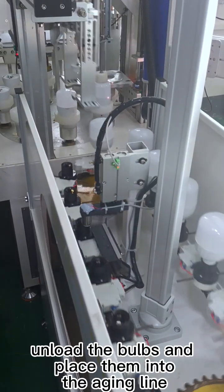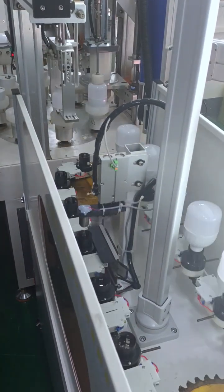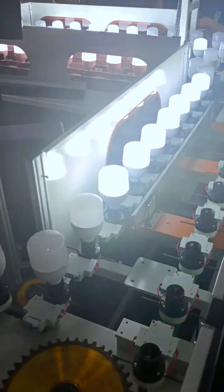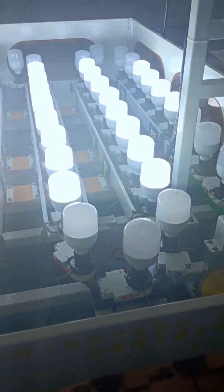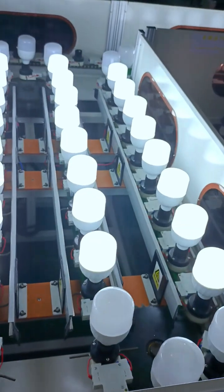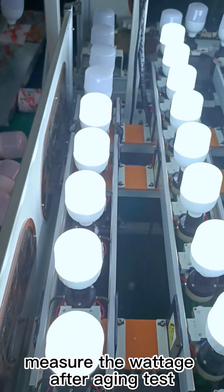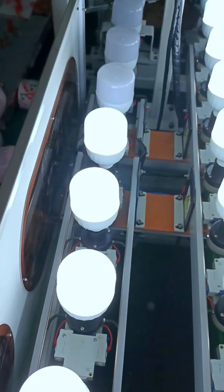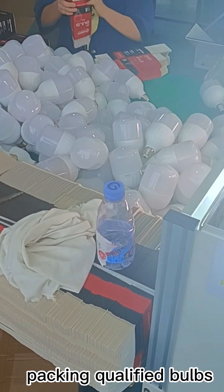Unload the bulbs and place them into the aging line. Measure the voltage after aging test. Sort qualified bulbs and set aside NNG bulbs. Pack the qualified bulbs.